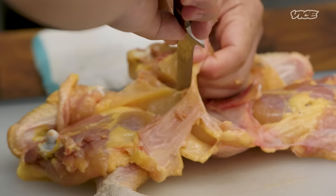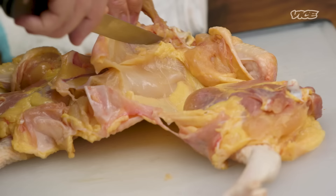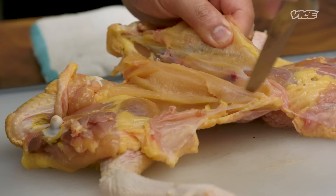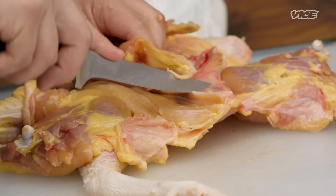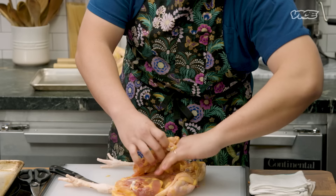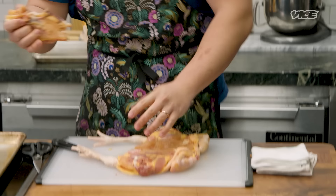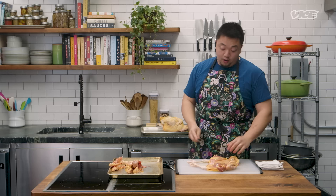Now separate the breast from the rib cage itself. The breast is concave — it looks like this. You want to bring your knife down at an angle like this and at an angle like this. Slowly pull, slowly pull. What I like to do at the restaurant is keep this cartilage on because it provides a surprise little snap in texture. Take two fingers, press down on the tenders, and then pull your rib cage.